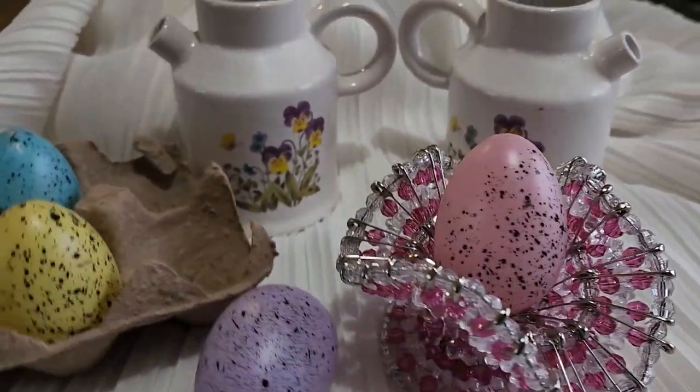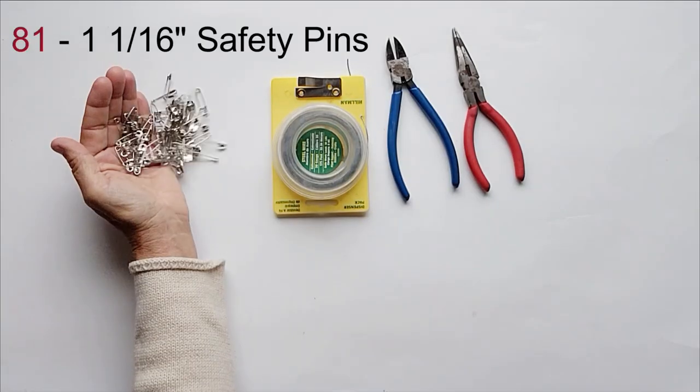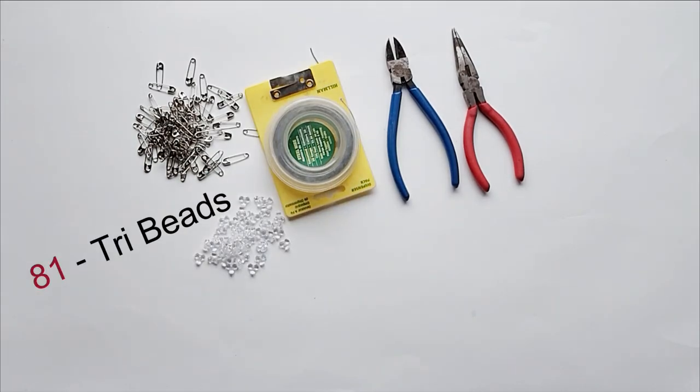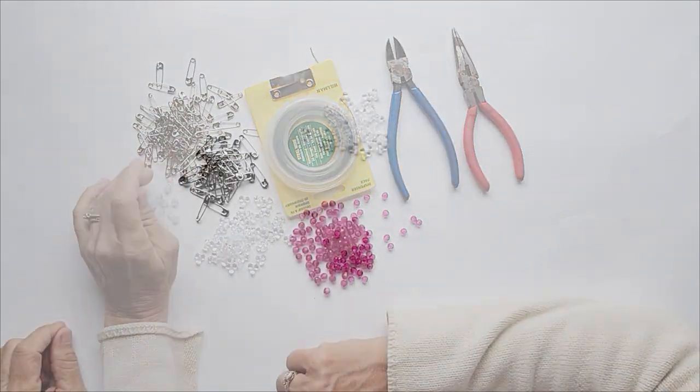For today's project you will need 20-gauge wire, needle-nose pliers, wire cutters, safety pins, tri-beads, and round beads. Get your stuff together, and let's get to crafting.